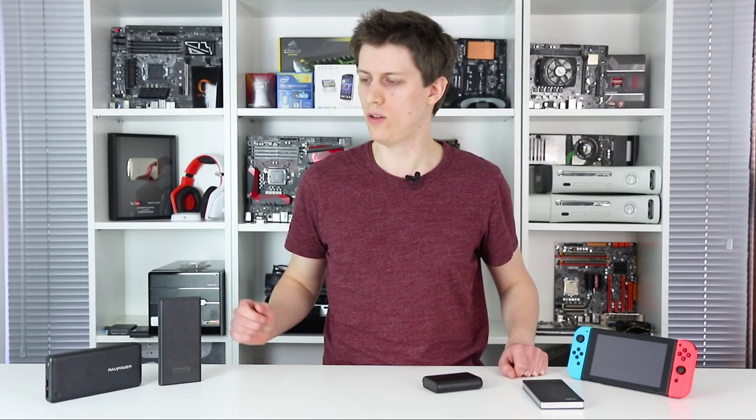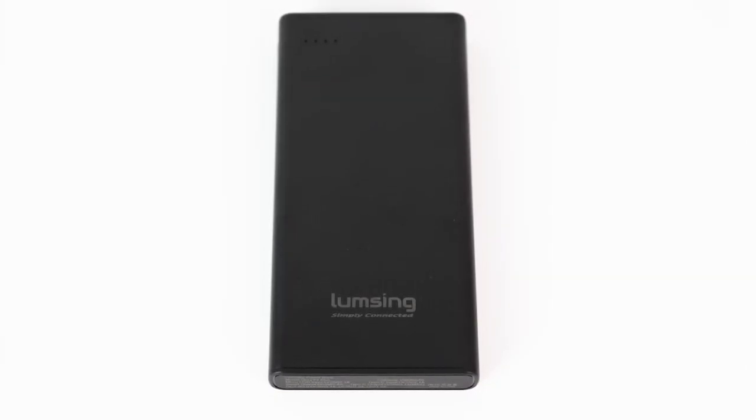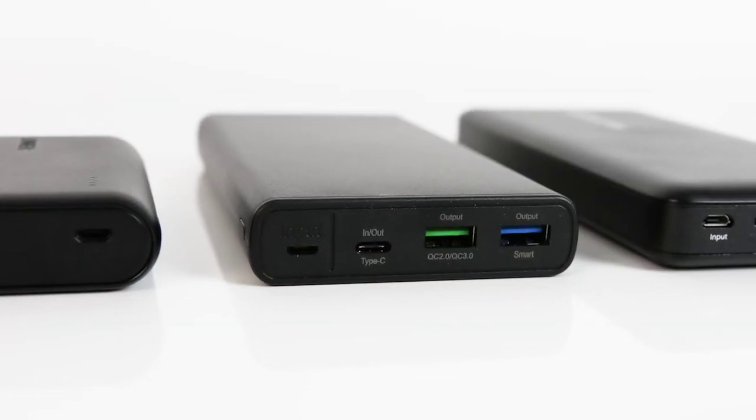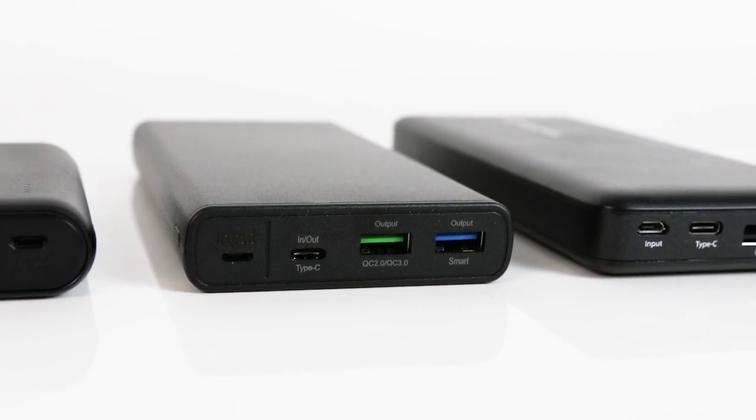Next, we have the Lumsing Glory P2+. This is a larger 15,000 mAh powerbank that actually costs less than the Anker, at 19 pounds or $22. In terms of sheer value on paper at least, this looks like a good option.